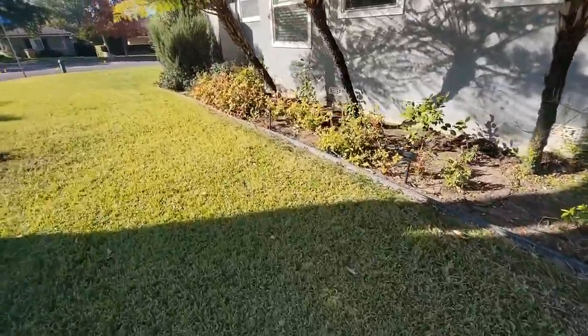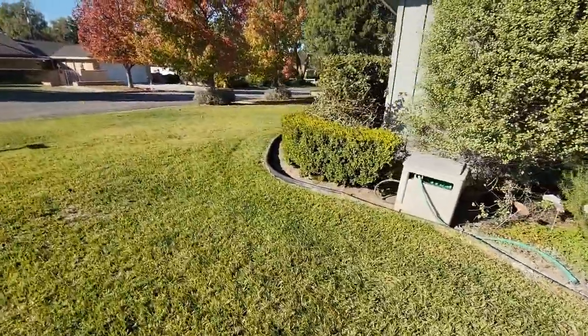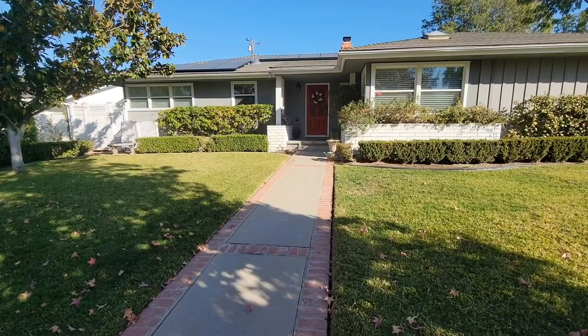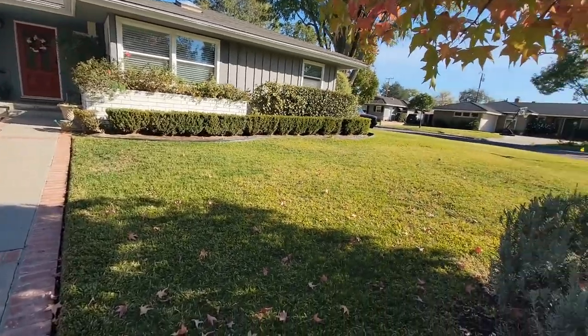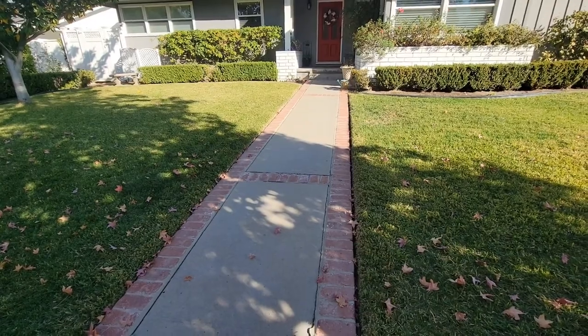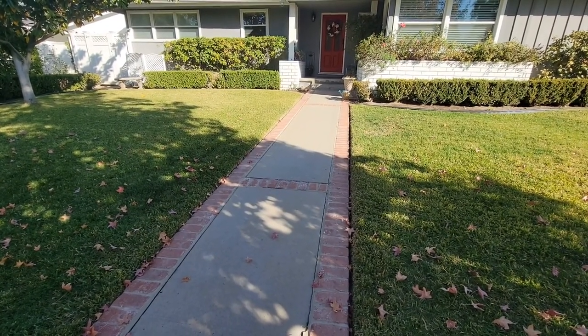So you're walking around your house thinking about what to do. How should the front yard look? How should the walkway look? How about the front door? If you're like me, I've sat inside my house trying to figure out what to do with projects — the walkway, the front door. I'm just not sure what to do, and I'm sure a lot of people are just like me.